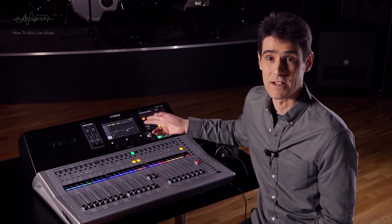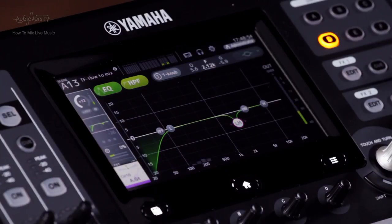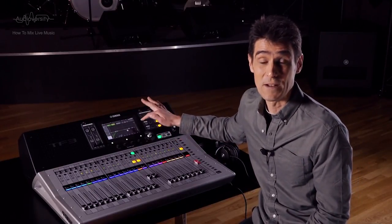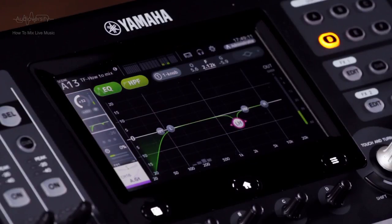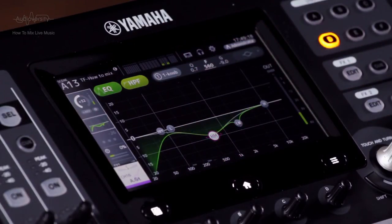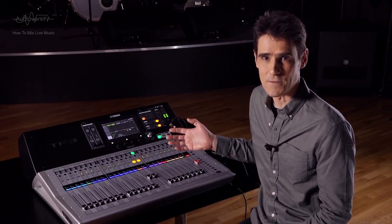Cut the gain there by 3 to 6 dB. If you're using the TF mixer, increase the Q to narrow the frequency band affected by the cut, so the impact of the sound on the instrument itself is minimized. If you find there's no feedback danger, or if you have an additional mid-band available like on TF mixers, then you can consider how to shape the sound. Try reducing the gain around 600 Hz to make the sound less boxy, or reduce around 5 kHz for a less stringy sound.